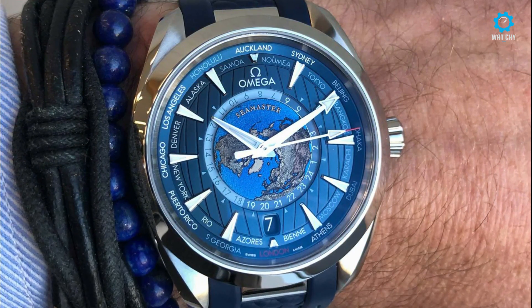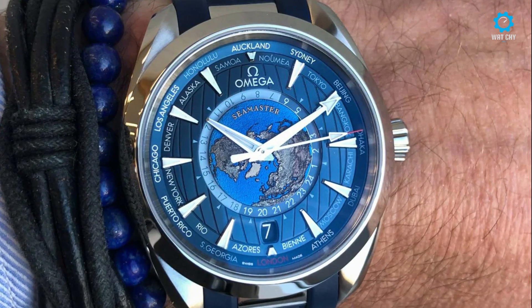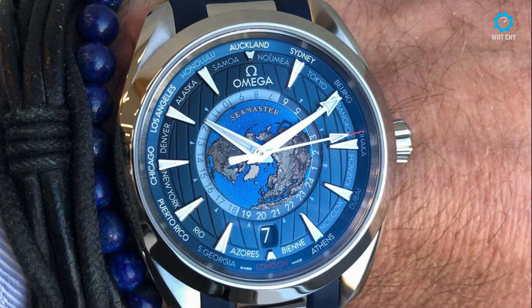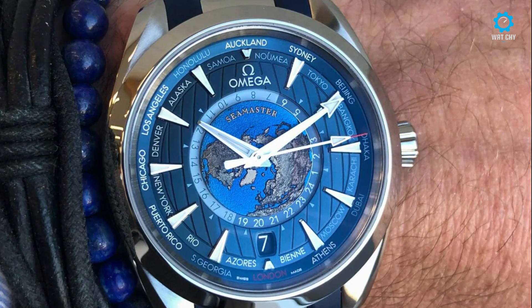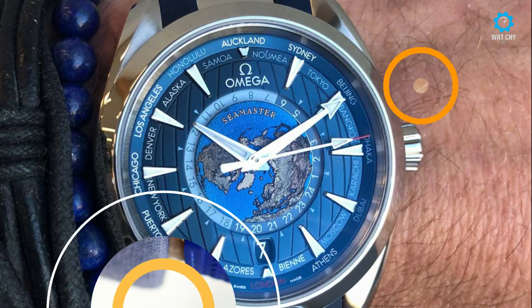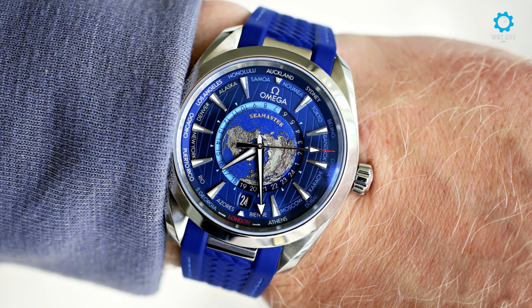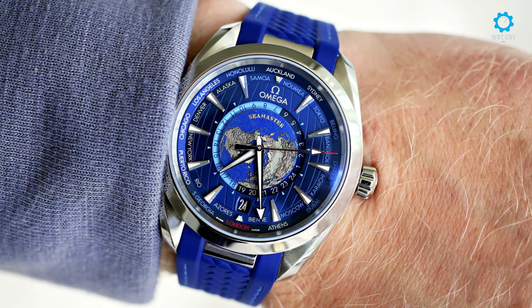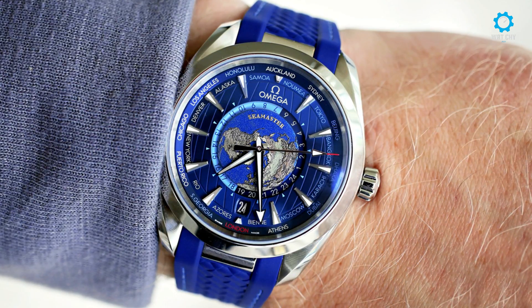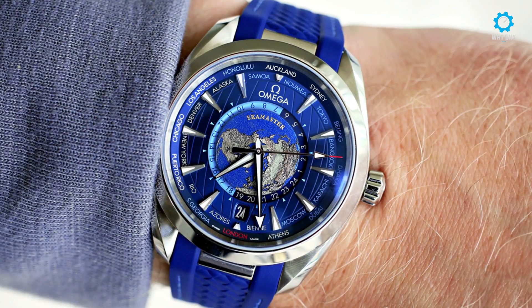Interestingly, the colors are a result of the heat from the laser during the sculpting process. The globe you see there is from the perspective of looking down from the North Pole. The time zones actually line up with the globe. Around the globe is a 24-hour disc with a glass cover, and you can tell the time of 24 different cities around the chapter ring. There are two shades of blue on the disc to differentiate day from night.